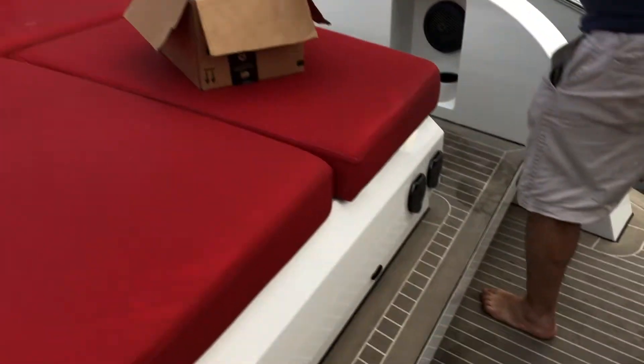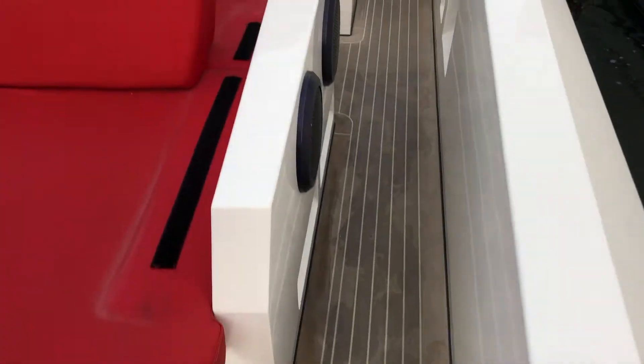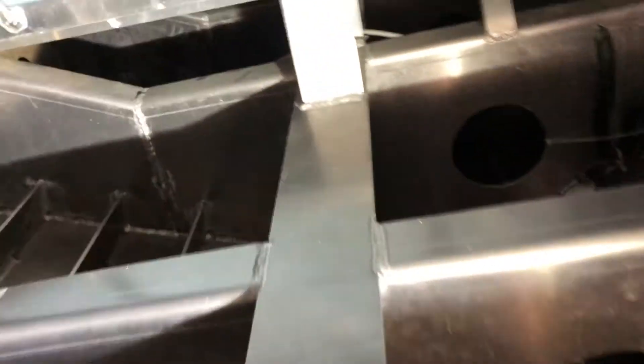Here we're looking at an installation or replacement of an AC unit on a Vanquish 48. The vessel is a 2016 and came from the factory installed with a Webasto 20,000 BTU self-contained unit. We have two discharges, one over here and one over there, and the original unit from the factory was back here in this hole, as ours is as well.